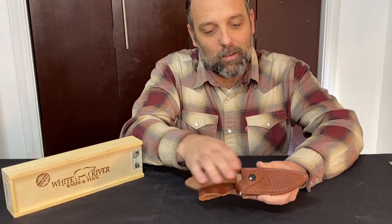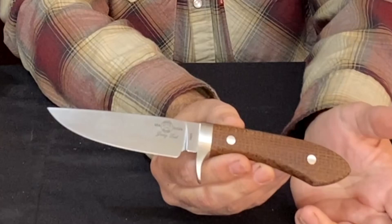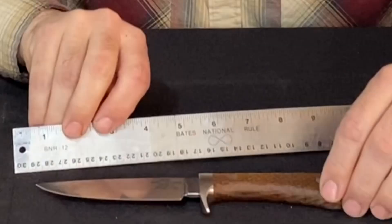He has partnered with White River to design this knife — the Jerry Fisk White River Sendero. What you get with this knife is the look of a Fisk Sendero, so it looks like a hidden tang forged hunter. It's got a guard with tight guard fit, but it's a manufactured knife from White River in Michigan.